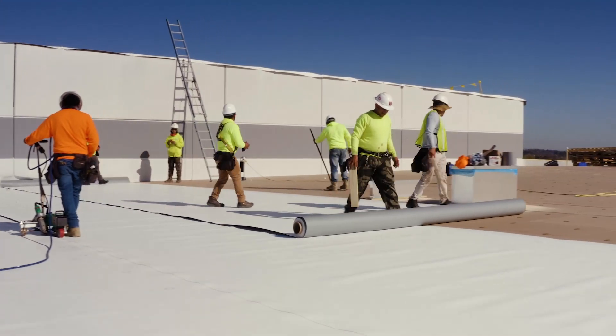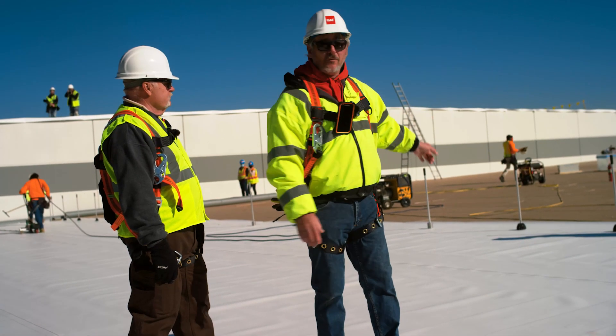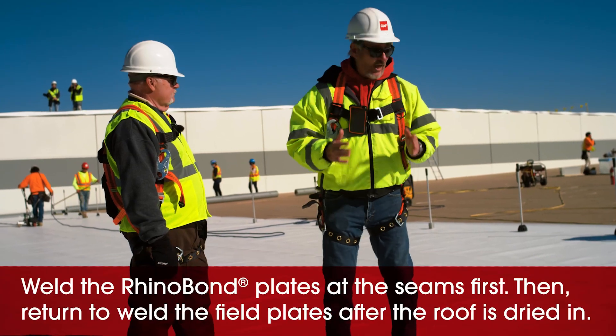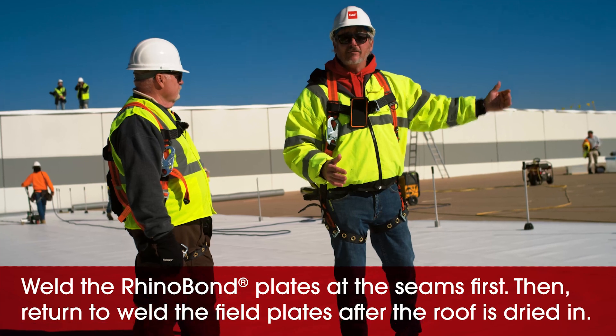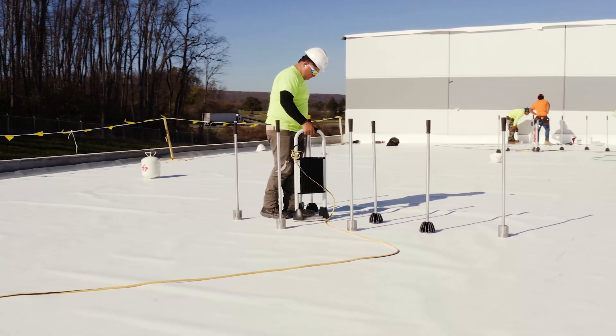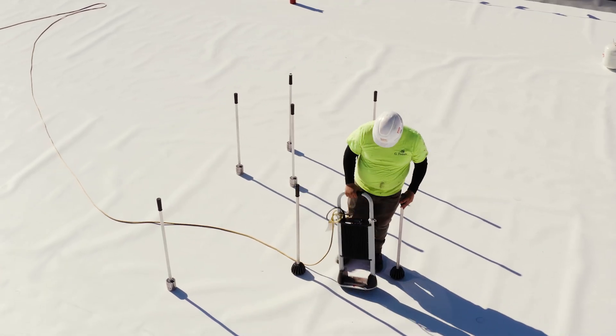As you can see, this is the correct way to run Rhino Bond to make it more productive: kick a sheet out, weld along the seam with your Rhino Bond machine, fire the robot up, get dried in quicker, get more roof coverage, and just leapfrog up the roof. When they get to a certain point, you drop a couple guys back with Rhino Bond machines to catch up and hit all the plates they missed. That's the advantage of the Rhino Bond system.